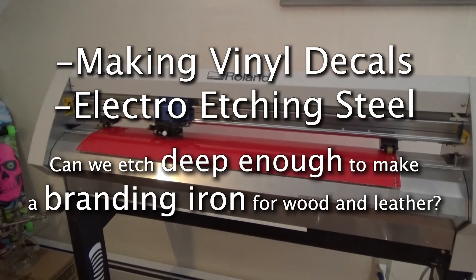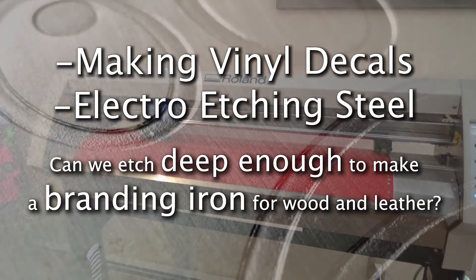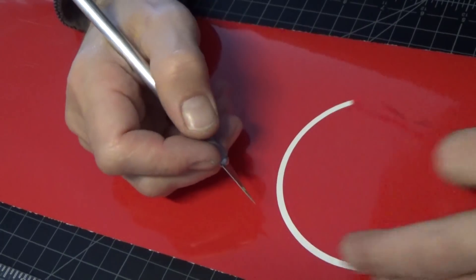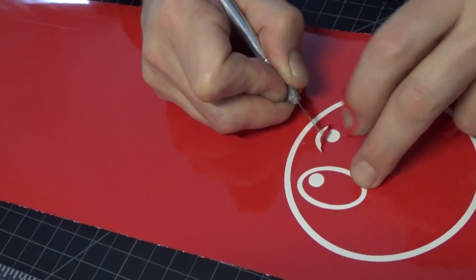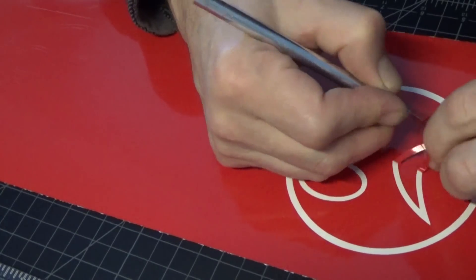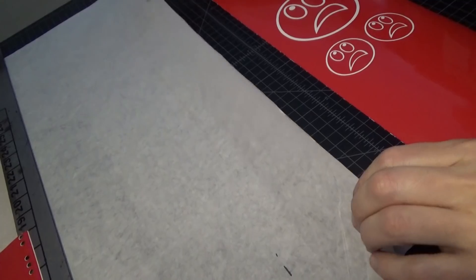All right, today we're gonna try to electro etch some steel and possibly create a branding iron with a significant level of depth. That's the goal for today. First we're gonna cut the vinyl, weed it out, and get ready to apply it.